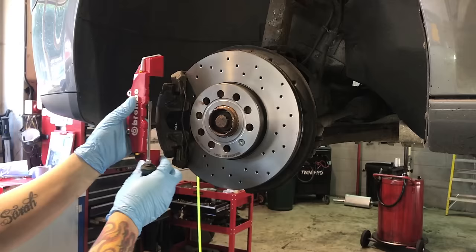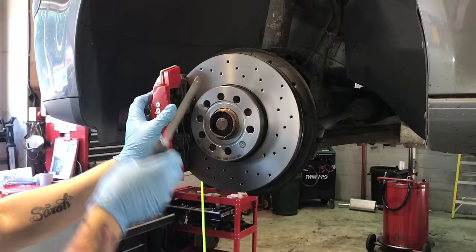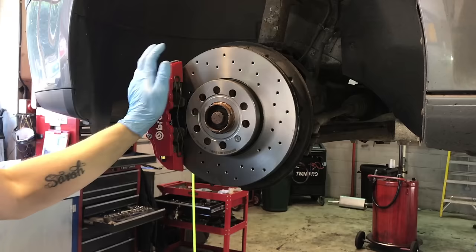First of all, go and order yourself the right ones for the job. All you need to do is take a flathead screwdriver once you've taken the wheels off, and the little bar that holds the brake caliper into place — you just sort of slide the front one over it. And it is literally as simple as that.